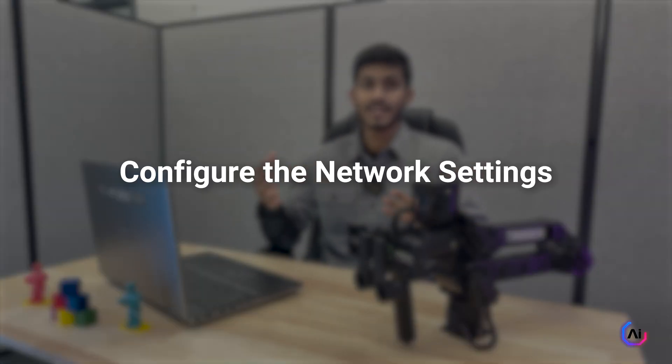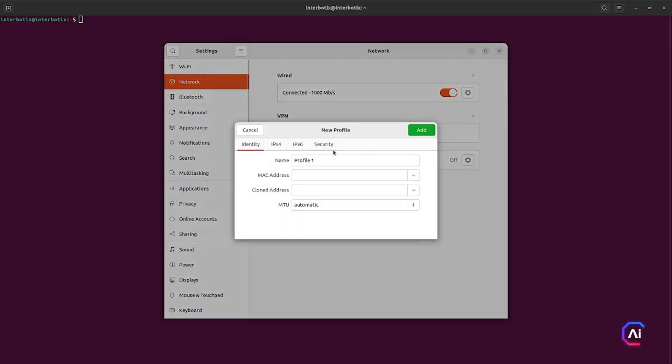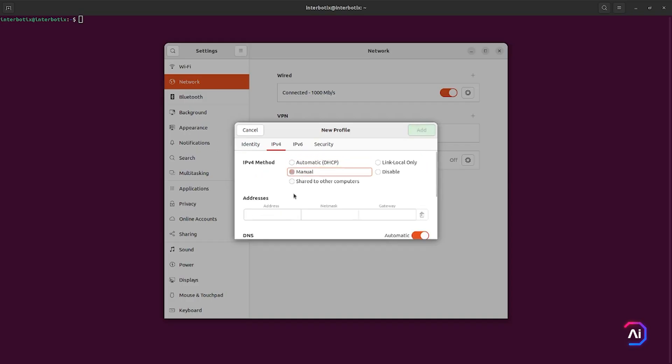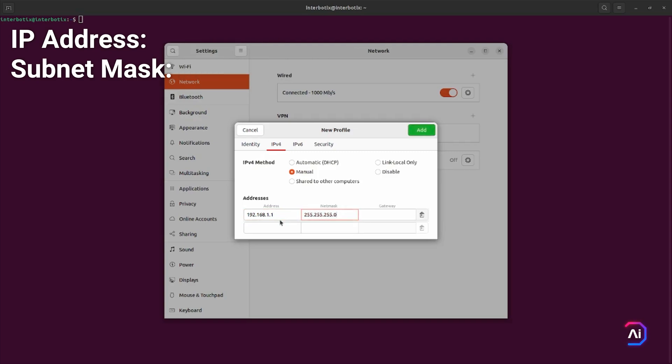Let's kick things off by setting up your laptop. The first thing we need to do is configure the network settings. Go ahead and open your wired connection settings and create a new profile. Under the IPv4 tab, change the method to manual and enter the IP address as 192.168.1.1 and the subnet mask as 255.255.255.0. This makes sure that your laptop can connect with the robot over ethernet.